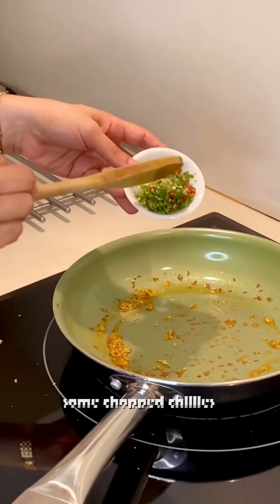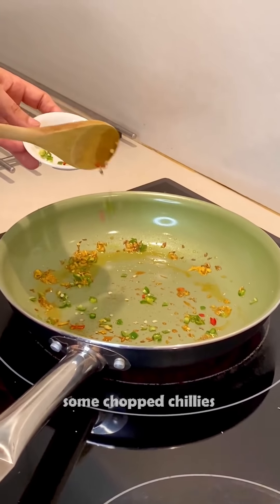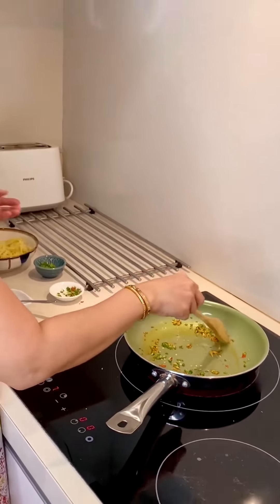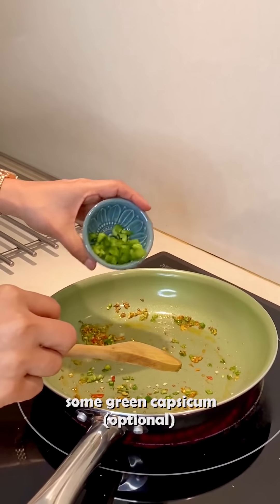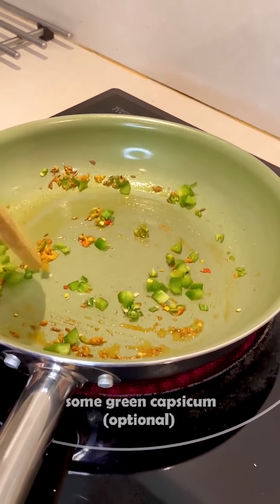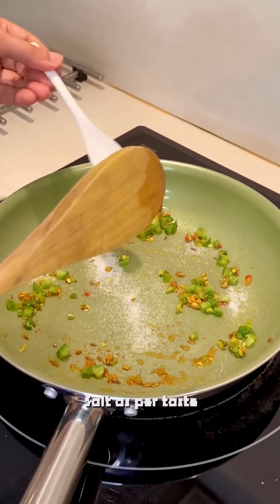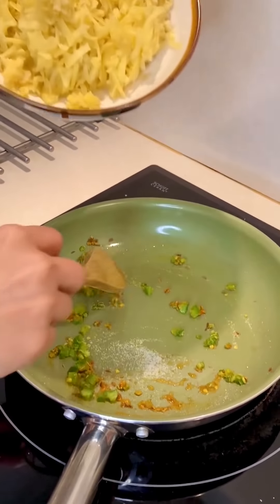Now I am adding some fresh green chili. If you like it, you can add some chili. You can also add some red chili powder. This is made of capsicum — it is optional. Capsicum doesn't usually go into this masala, but I am adding it. Now I will add some chili powder and the pickled cabbage.